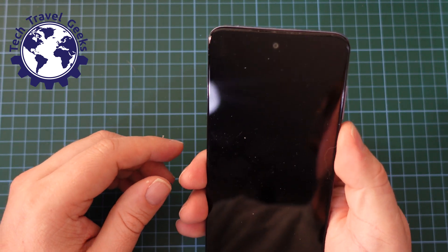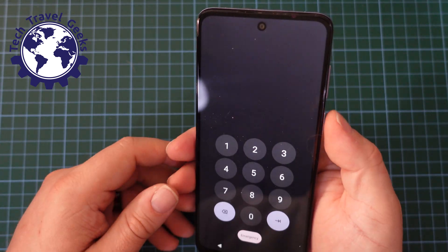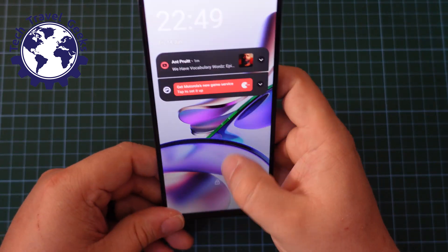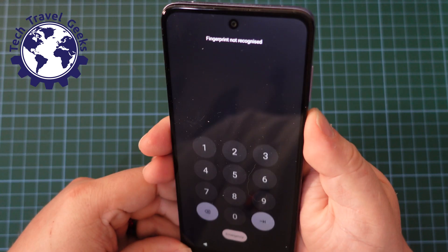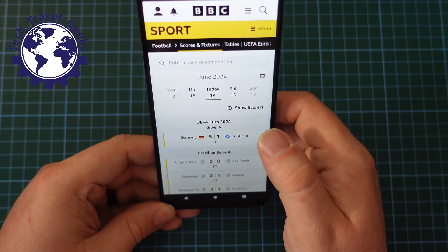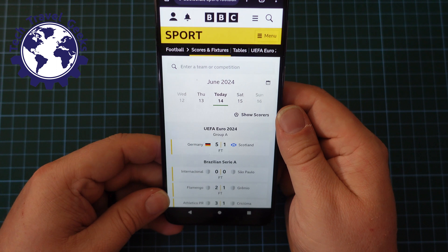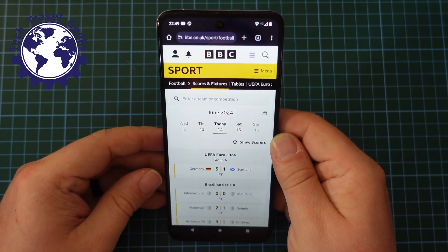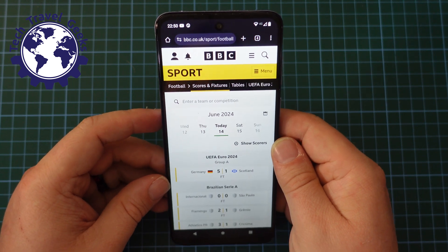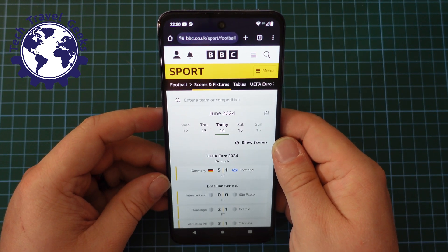The first thing to do is obviously to turn on the phone and make sure it's unlocked. You can do that really easily using your fingerprint scanner on the side, and then find the screen you want to take a screenshot of. In this case, I'm going to take a screenshot of the BBC Scores and Fixtures page on the BBC website.